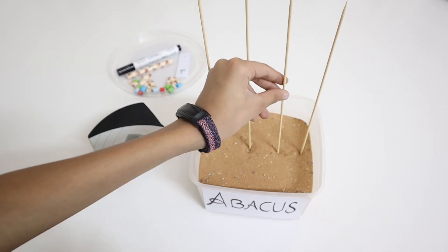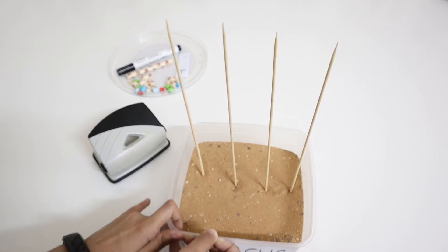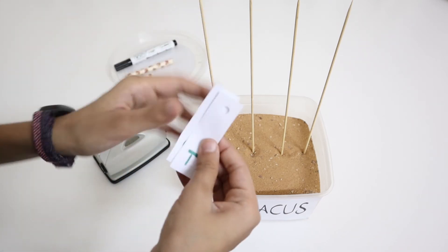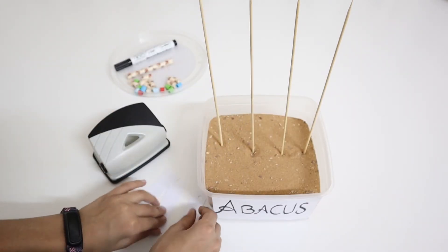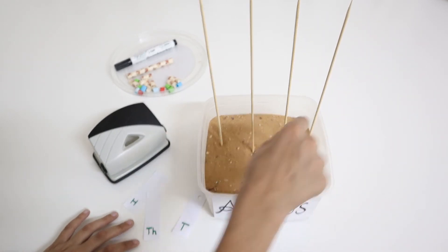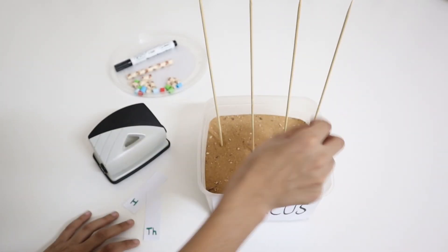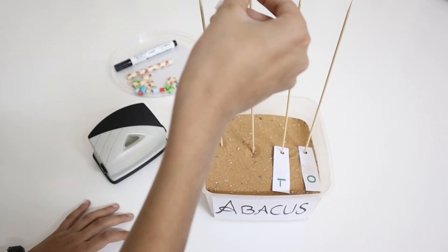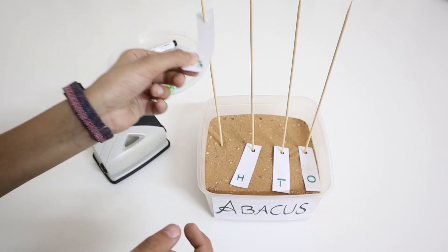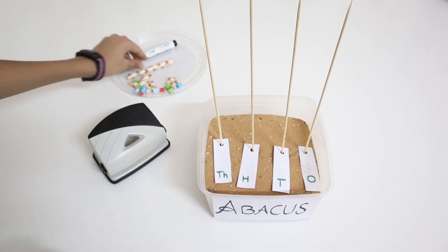Now it looks like this. We're going to take the paper which we punched and on which we wrote ones, tens, hundreds, and thousands. We should put all of them in order on the sand — like this: ones, tens, hundreds, and now thousands. Now they all have their own place.